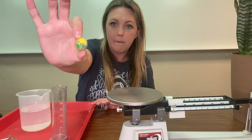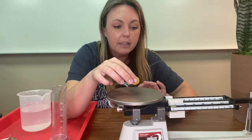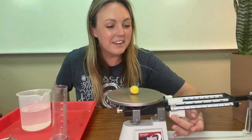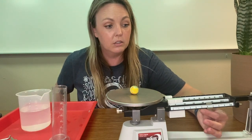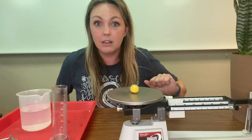How about this bouncy ball? Let's see if we can get it to sit in the middle of the tray. So we start at the very beginning with the single digit numbers. It looks like this bouncy ball has quite a lot more mass than the last object.